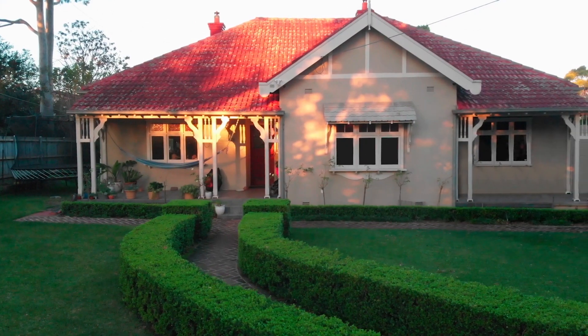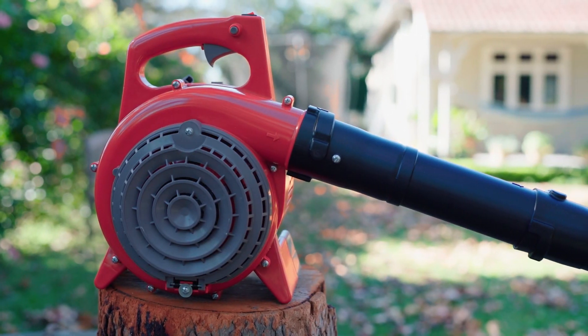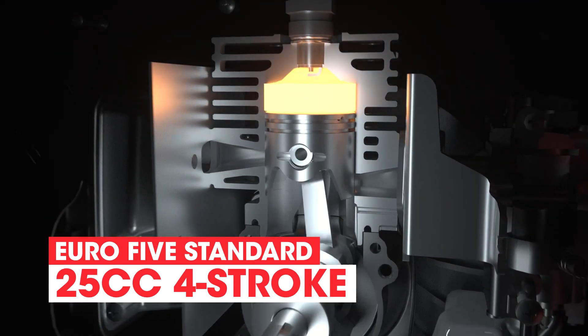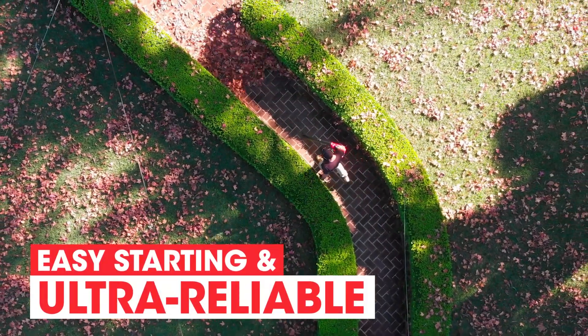Want to look forward to the task of maintaining your yard? Then look no further than the new Borma AG's BVX420. Powered by a Euro 5 standard 25cc 4-stroke, this world-class blower vac offers the easy starting and reliability you need.